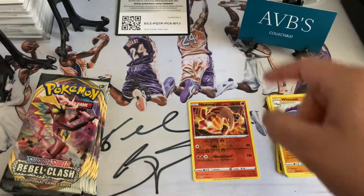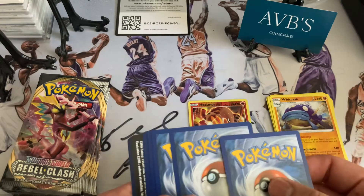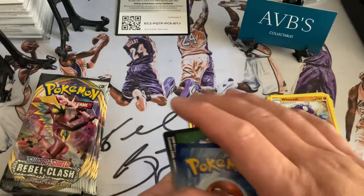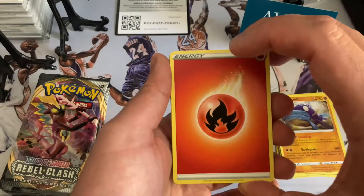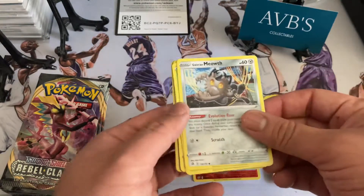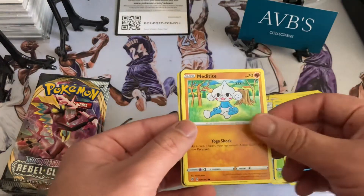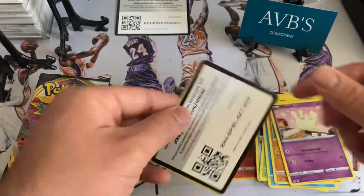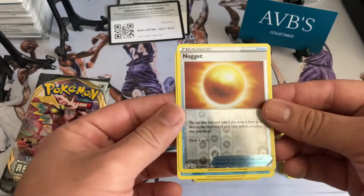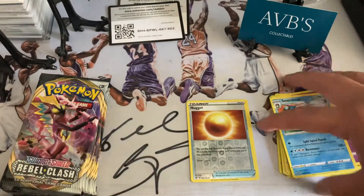If you haven't followed me on Instagram at AVB Collectibles, I do post all my hits and highlights on there. The best cards should be the last two in the stack. We had an energy, a Milotic, a nice little Shuckle, Lucario, Meowth, Circus Mage, Harpymidi, Miltank — got the code card — oh this is a nice one, nice little nugget hollow, I'll take that, and a Seismitoad.